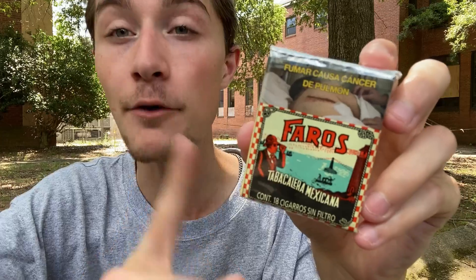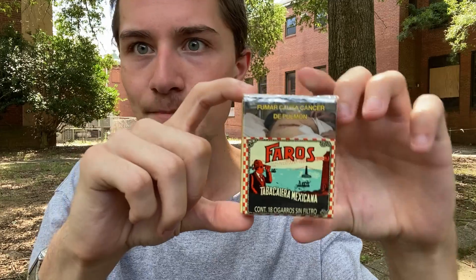I've previously tried the Faros Filtered Cigarettes from Mexico, and the taste from those was very much a sour, sweet taste — with the main taste being sour, and just a tinge of sweetness in the background. I'm expecting a very similar taste from these cigarettes, since these are indeed unfiltered.